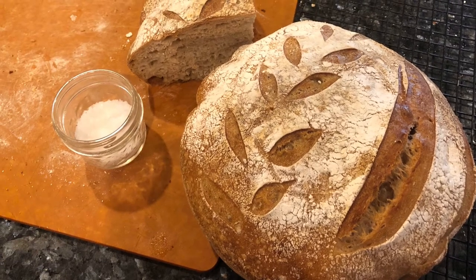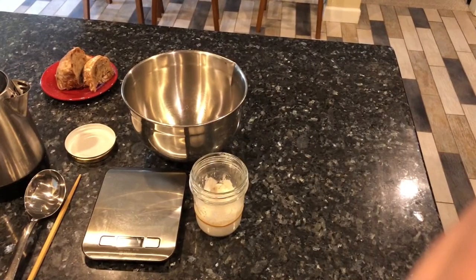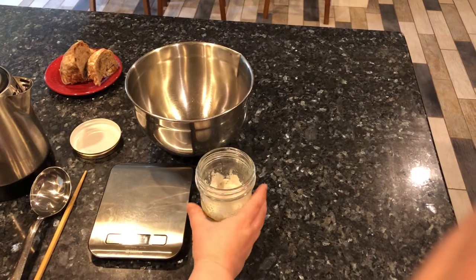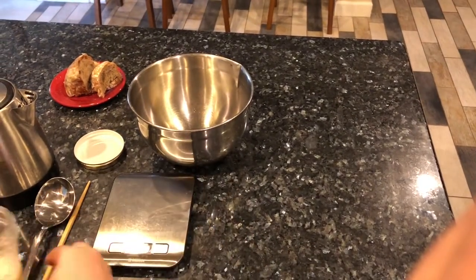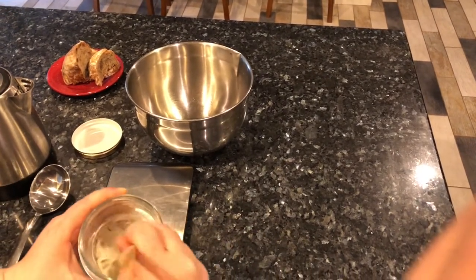Hi there, it's Maria. I have lately been loving baking sourdough bread, so I put together a video to show you guys how I do it. The first thing you're going to need is some sourdough starter. This was given to me by a friend back in April, so it's been almost a year and my starter is going strong.